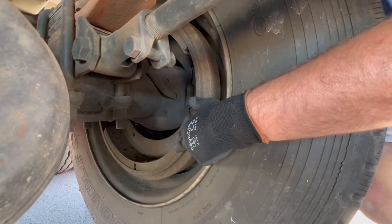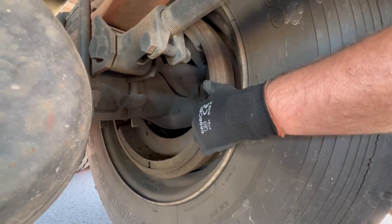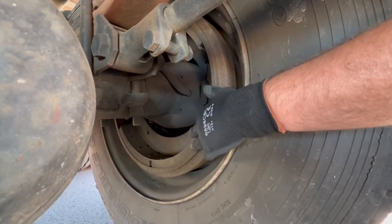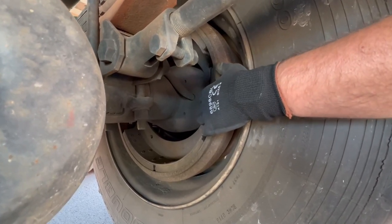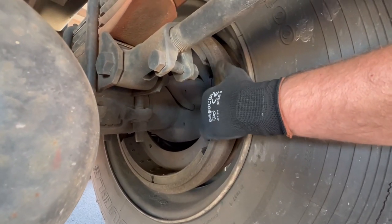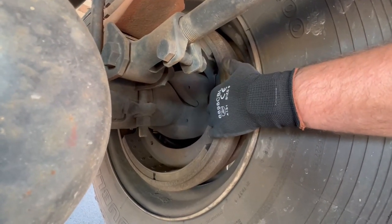Your brake pad — check it, make sure it's properly mounted, secured, not cracked, bent, or broken. There's no grease or debris in the way, and there has to be at least a minimum half inch of pad. This is your brake drum — properly mounted, secured, not cracked, bent, or broken, no grease or debris. Check to make sure you don't see any blue on it, because that would indicate excessive heat.